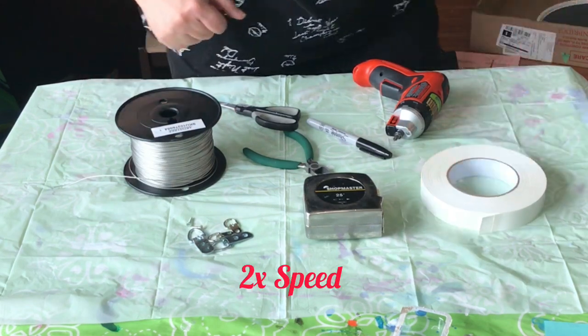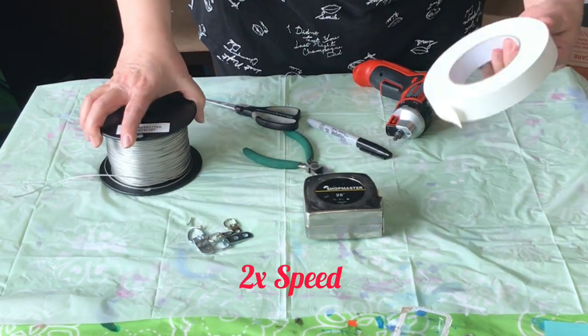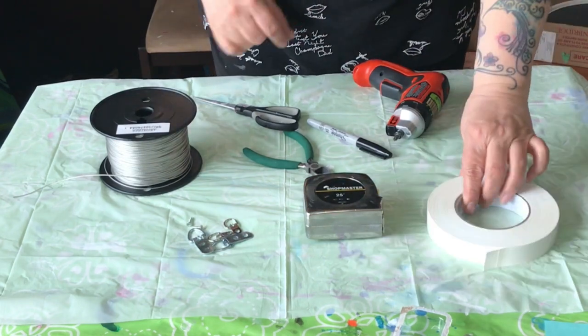Hi, how are you today? Today I'm going to show you how I fix a messy back canvas and add basic hanging hardware.